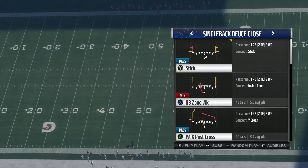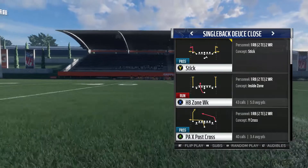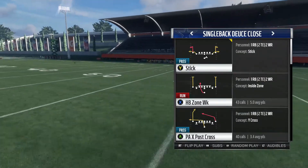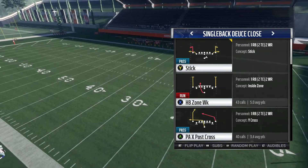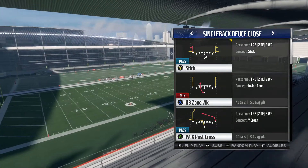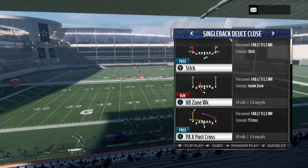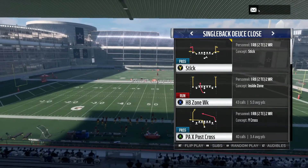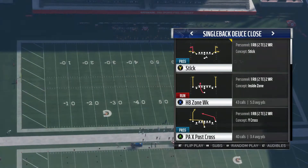Now this is a play action play. This scheme I'm probably gonna have six or seven plays out of because it's very effective and it's very tough to stop. If you mix this play action X cross up with the rest of the plays I gave you, you will have success. Trust me. Without further ado, let me show you how this play works guys.